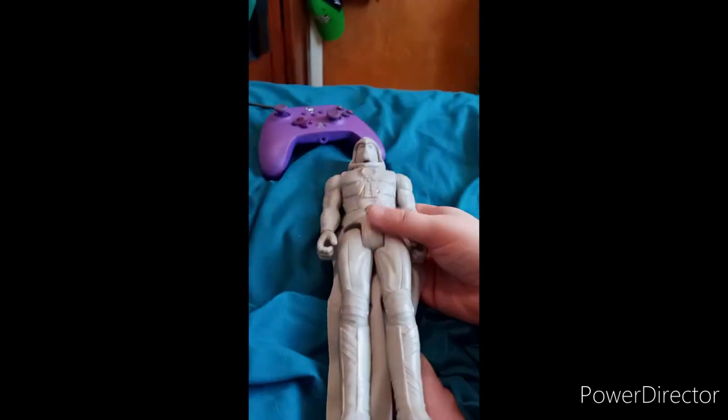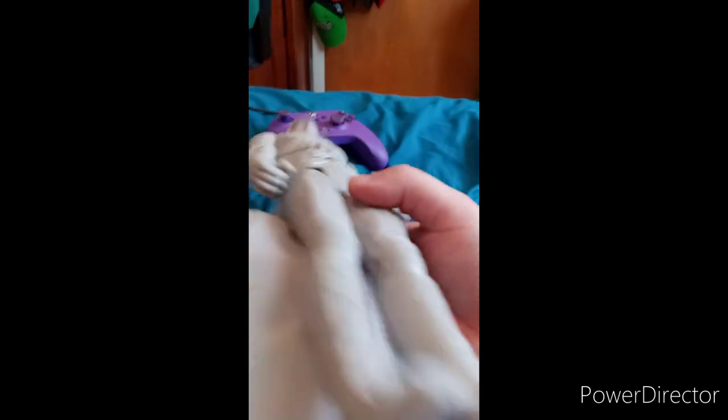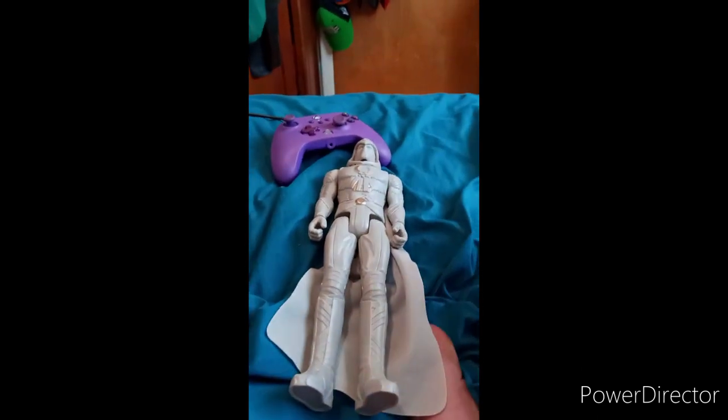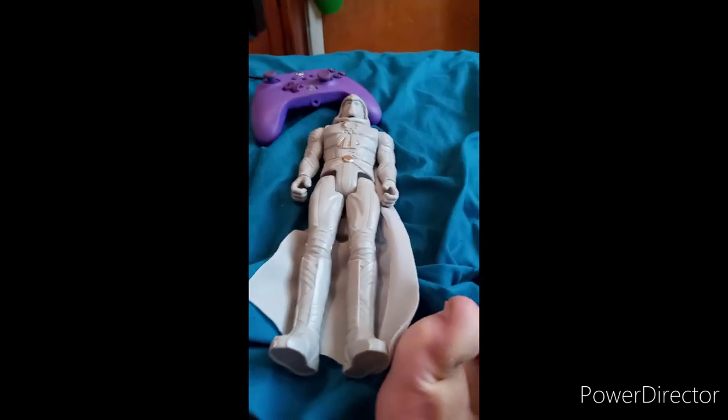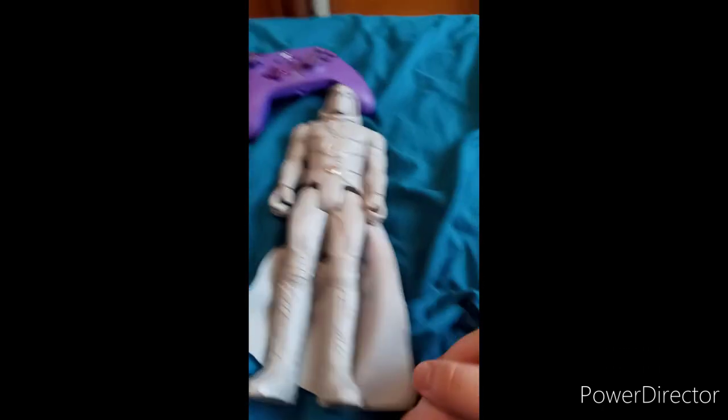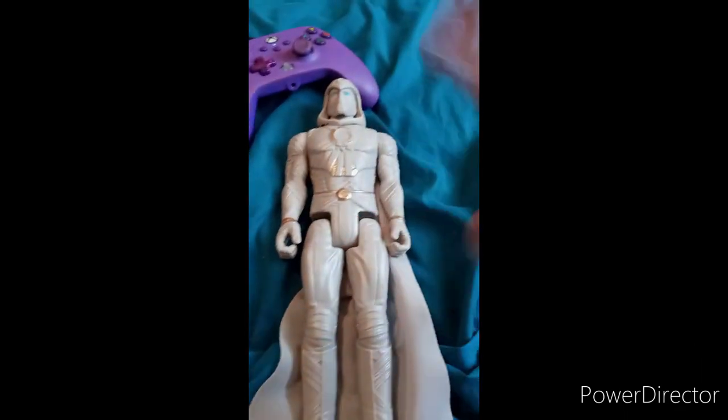And this is his face. I really don't get why they painted his eyes blue, because if y'all ever read the comic books on Moon Knight, he only has white eyes. A lot of people compare him to Batman — let me know what you guys think down in the comments below.